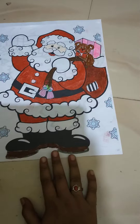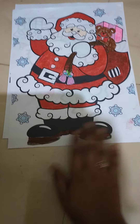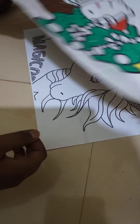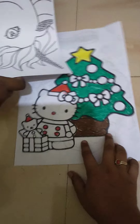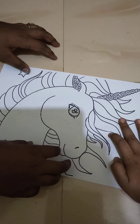Hi friends! Today we are going to show how to color pictures without coming out, and it looks like a real picture. This is the first picture which I did and this is the second picture. I think it is so nice and colorful.